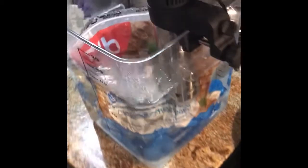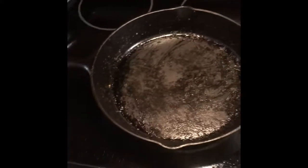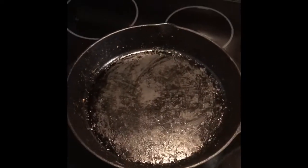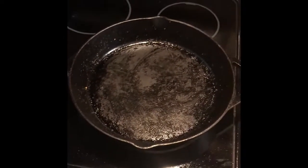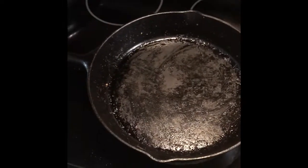Next, I'll be taking this out, drying off the chicken, and then putting it in a cast iron pan that I'll have heated to roughly the surface of the sun — give or take a few degrees — and then just giving it a quick sear on each side, and that'll be it.